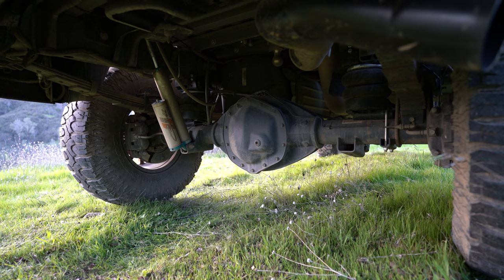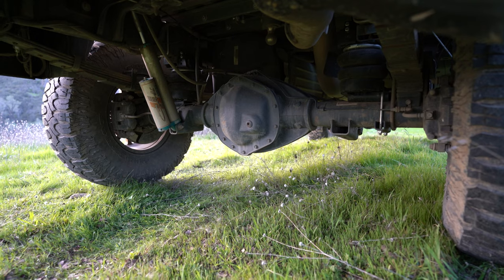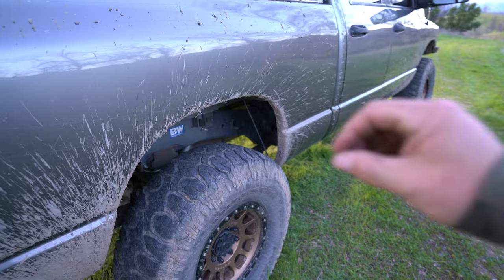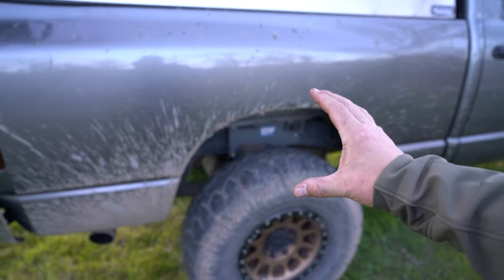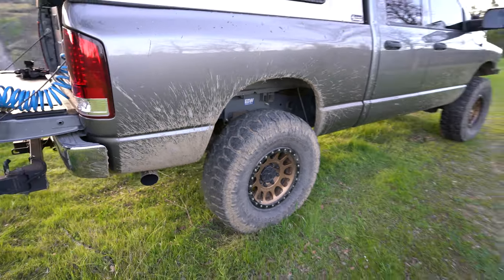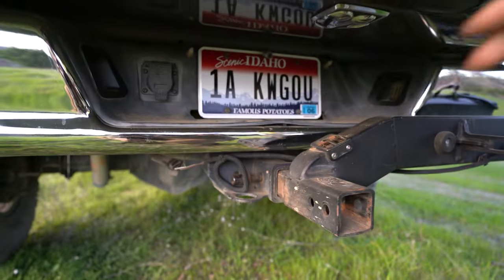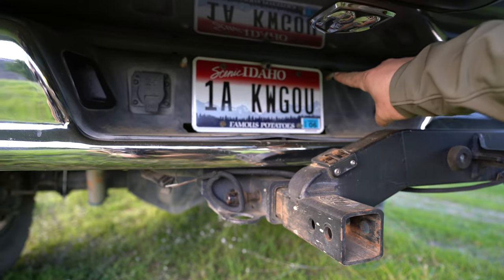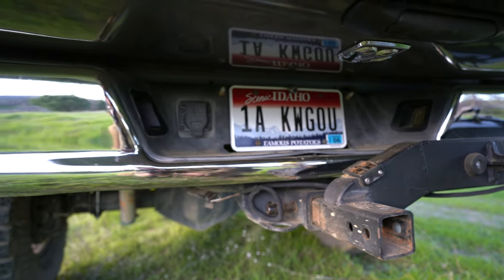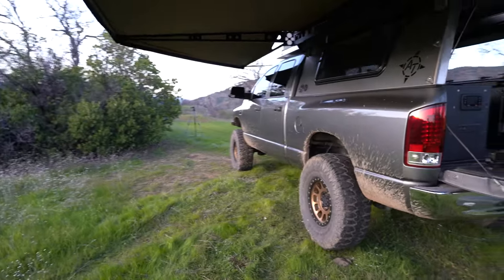Back to suspension: it's got the add-a-leaf, King 2.5s, and Firestone Ride-Rite airbags with cradles — and the cradles are an important note. They allow the airbag to detach from the axle and go back into its cradle, so you get full droop on your suspension. I've been really happy with those. I ran the airlines back to the sides of the license plate so I can just air them up quickly with a Milwaukee 12-volt air compressor.